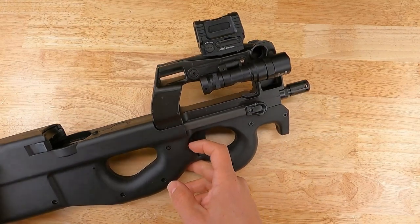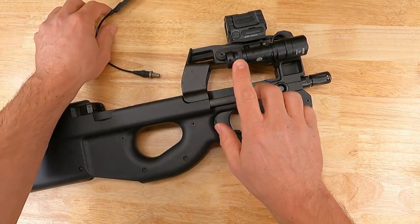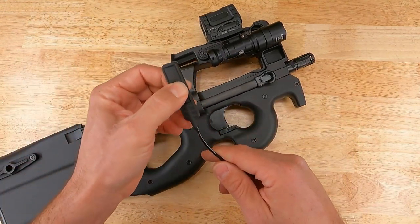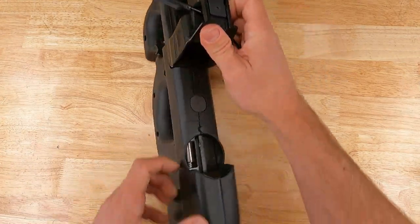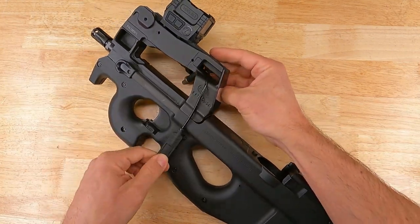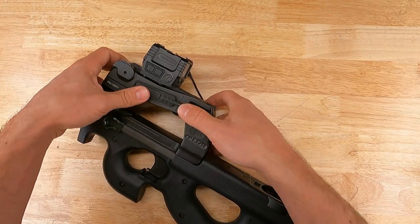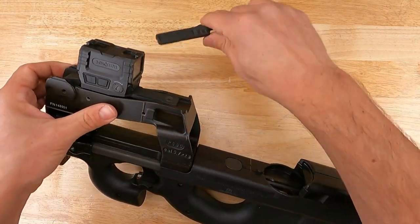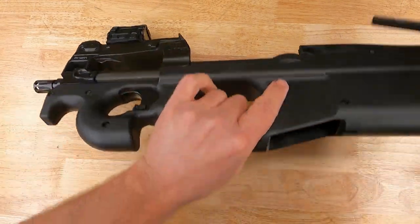One last thing worth mentioning: when using the Surefire Pro lights, there are a couple of different tail caps and pressure switch options. The momentary single-function Surefire pressure switches fit really nicely through the slot in the upper receiver on the PS90. It's easy to either tape a switch or use other mounts to put a switch up top and reach your light. If you're looking at lights for your PS90, know that you can easily run the Surefire on/off or momentary switch directly through the upper receiver.